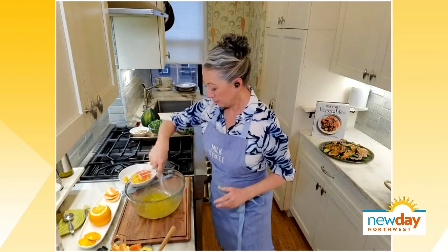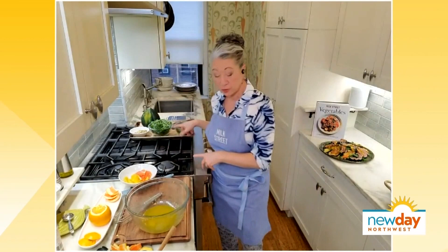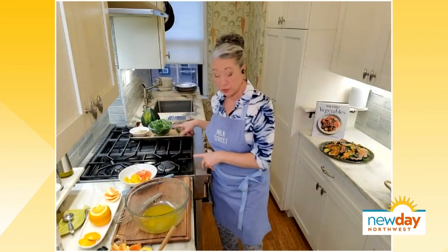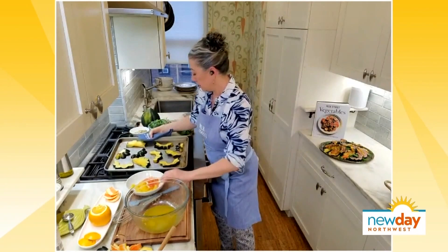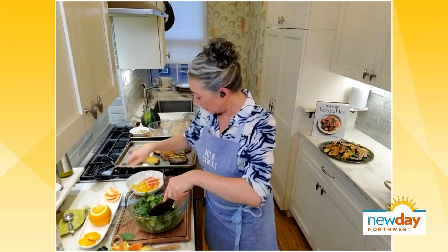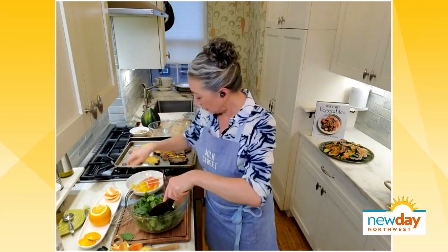Now we add the greens. We're using the whole leaves of herbs almost like a separate lettuce — not just for seasoning. We have fresh parsley and mint, but you can use any of your favorite herbs. We also add baby arugula or baby spinach, or whatever your favorite greens are. Toss everything together in the dressing, then add the orange segments — you toss it all in the salad rather than putting it on top.